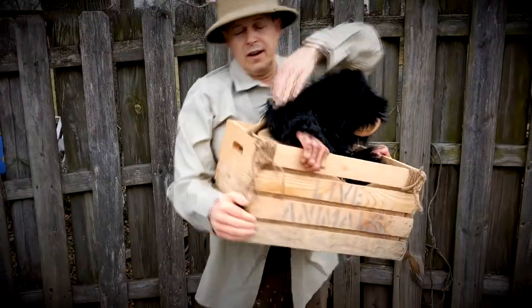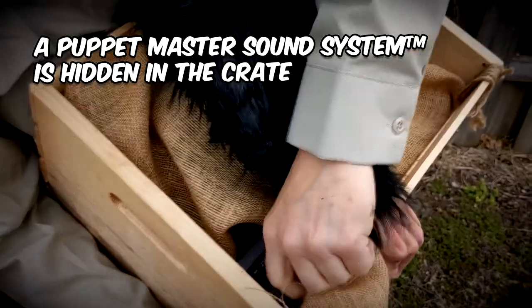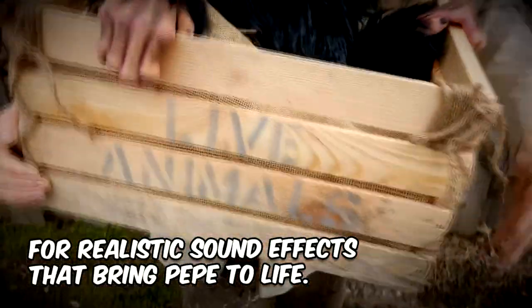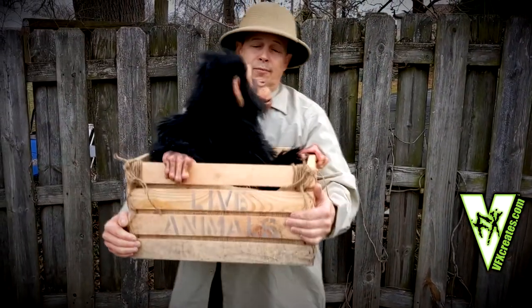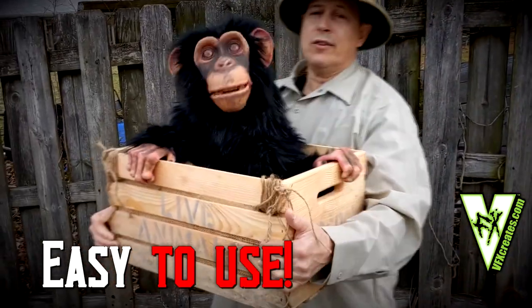There's also a fake arm that snaps onto the side of the crate so it looks like you can see all of me. We've got a sound system right inside here, one of our Puppet Master sound systems. You can adjust the sound, and you operate the sound effects from down there. It's that simple. And your hand goes right up inside, and he's pretty darn easy to puppeteer.